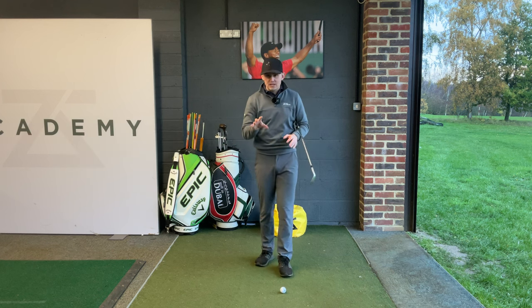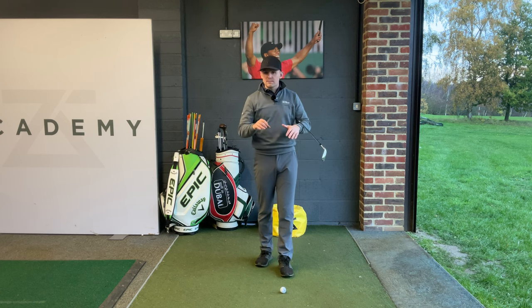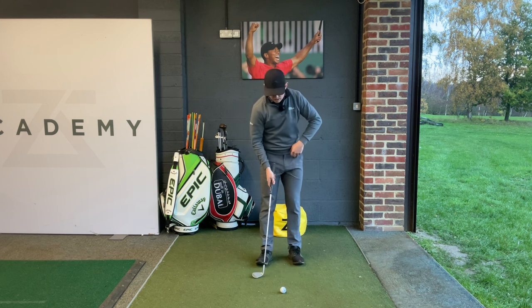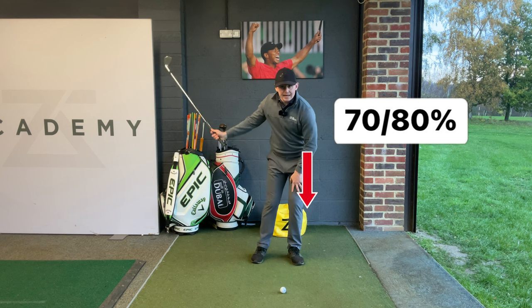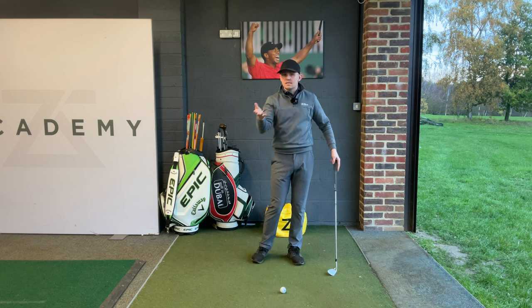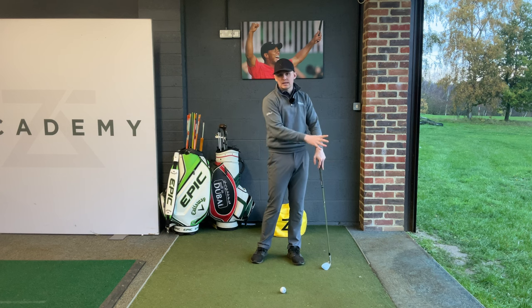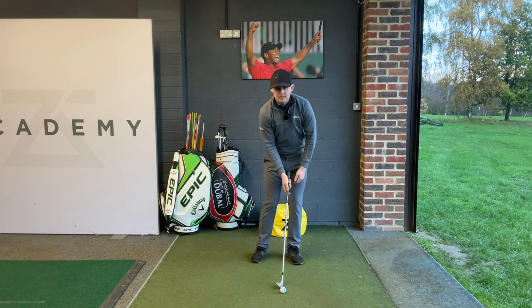The key with these shots is that we need to preset some weight on our left side at address. Using modern-day technology like force plates and pressure mats, we know that the best players in the world will roughly set up with about 70 to 80% of their weight on their lead leg. In reality, what we see is they are 70 to 80% of their weight on their lead leg.